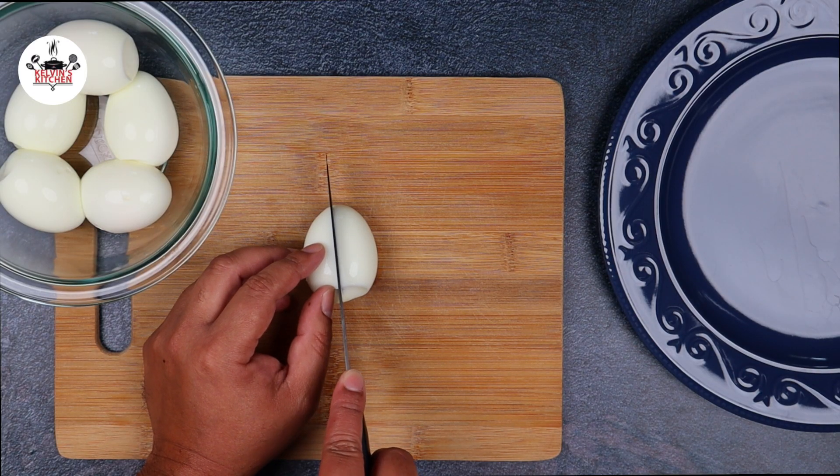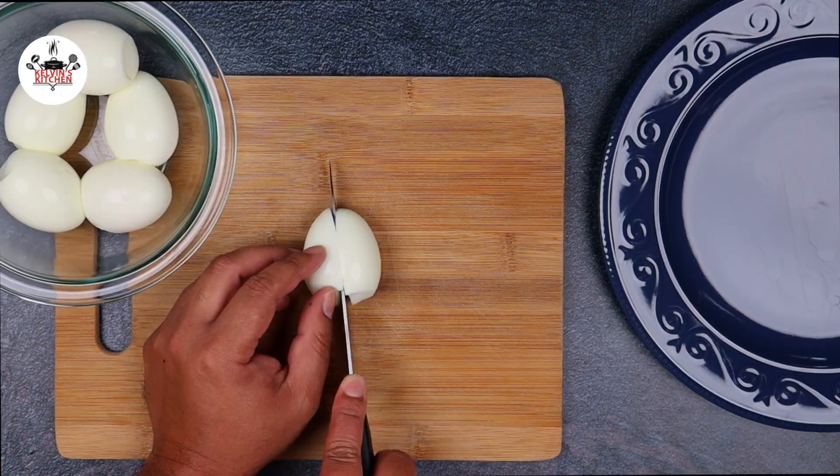Here it is, the moment of truth. Let's cut these guys in half and see how they came out.